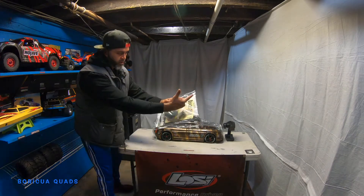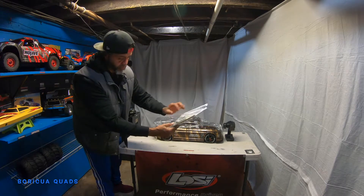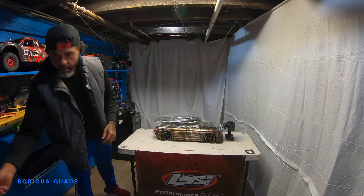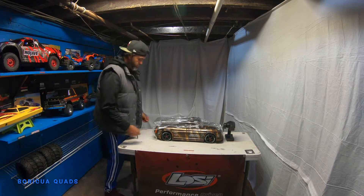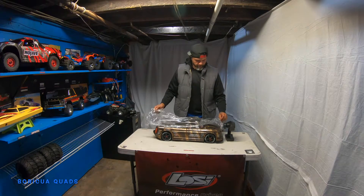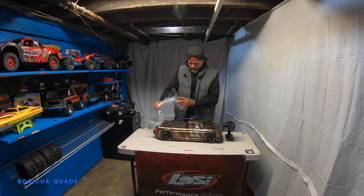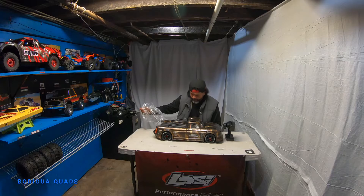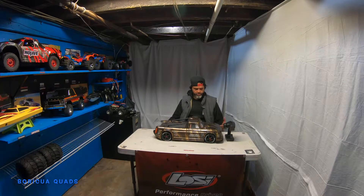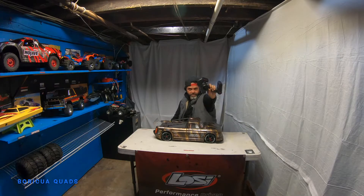You already know — the manual, wrenches, allen keys, extra pieces. We'll get to those later. I've been waiting for this truck, and once I saw it I fell in love with it. I had to get it, and also because it's Arrma and you guys know I'm an Arrma guy.